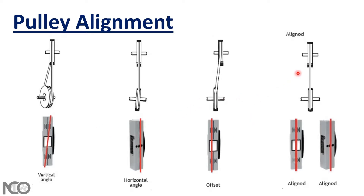Before going to the solution for each case, you should know your target to make your pulleys aligned. Your target is to have the laser line on the receiver like this and on the sender like this.